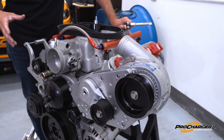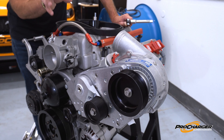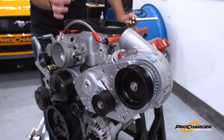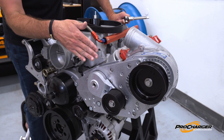Over the years, the old version of the ProCharger tensioner was like the workhorse of our operation. Although recently, the engineers have come up with a new style spring-loaded tensioner that's just a little bit easier and quicker to operate. Plus, it allows you to get some adjustment to put some preload into the belt.